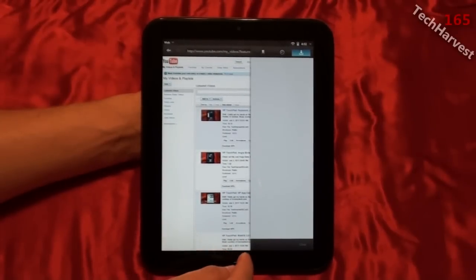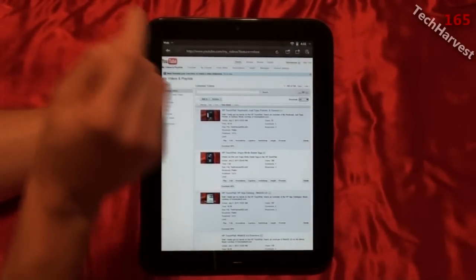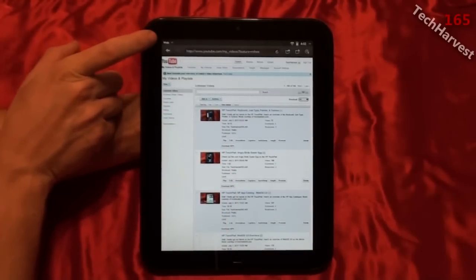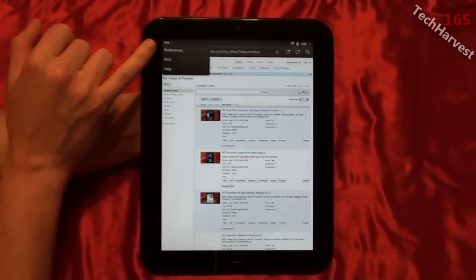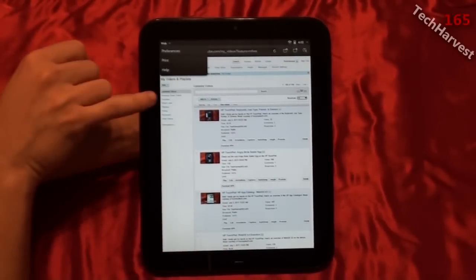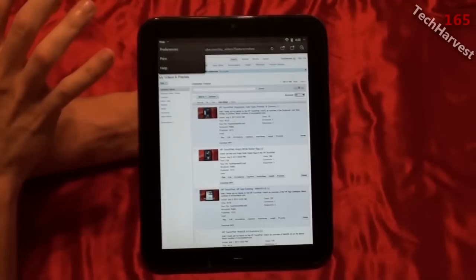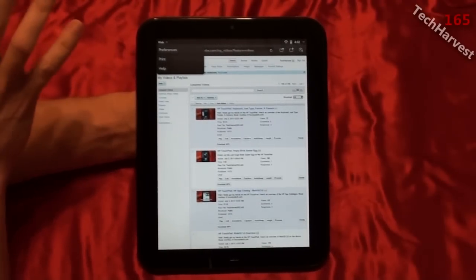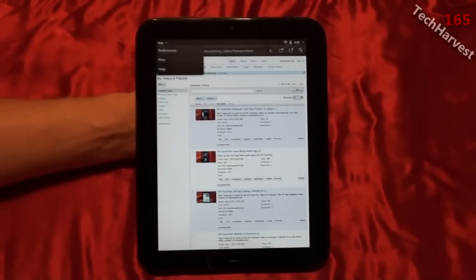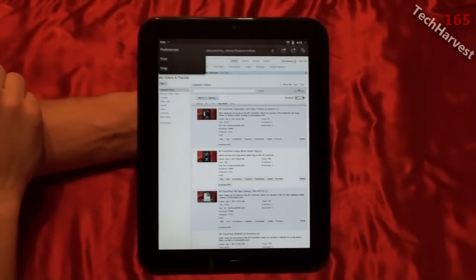This is one of those panes you can physically minimize or bring back. In the web browser, there's a 'Web' icon at the top — click it and you have Preferences, Print, or Help. Print is very interesting: when I first saw this device at Best Buy, I went to a website, hit Print, and it brought up all the HP printers in the store. I picked one and it actually printed. Unfortunately it only works with HP printers — I can't get it to work with my Kodak printer — but it's a great feature.